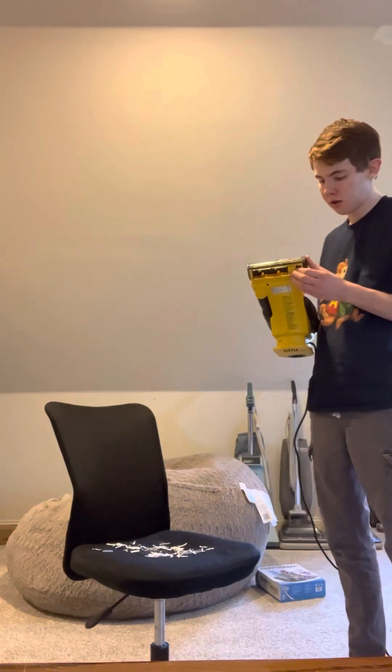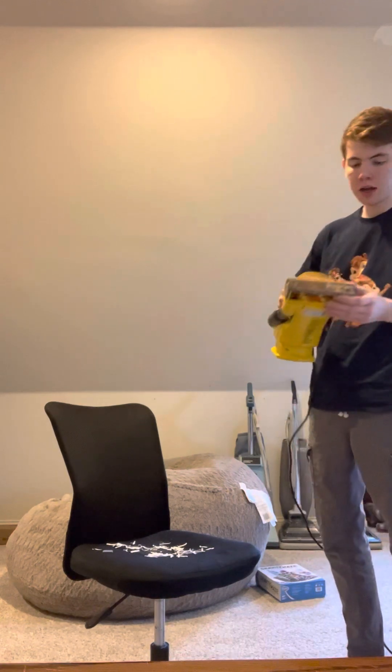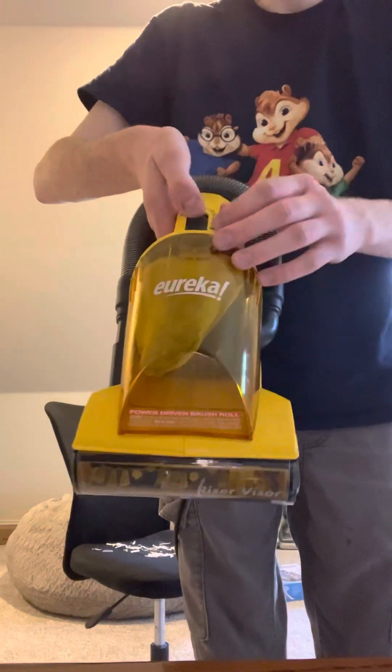Oh, by the way — this right here is the riser visor. We're going to turn this on. You can see that this mode is only for a section.